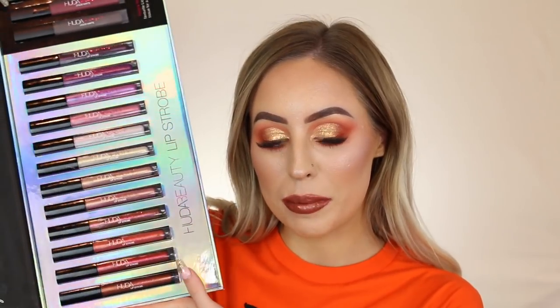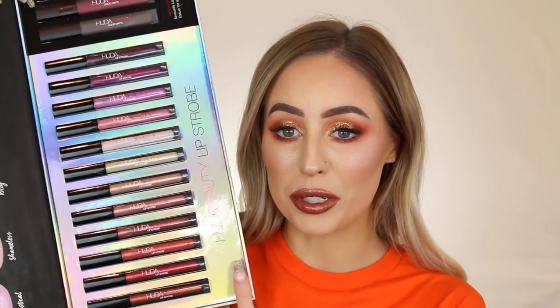Hey guys, welcome back. If you're new here, welcome to my channel. For today's video, we're doing some lip swatches — just a nice quick one for you guys. I just wanted to swatch and review the Huda Beauty Lip Strobes. This is my PR package. I got this a really long time ago, like months ago, and I have just been the slackest YouTuber in the entire world and haven't got around to using or swatching them. So I'm sorry that I suck.